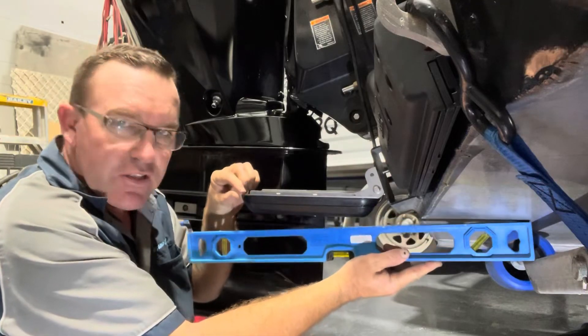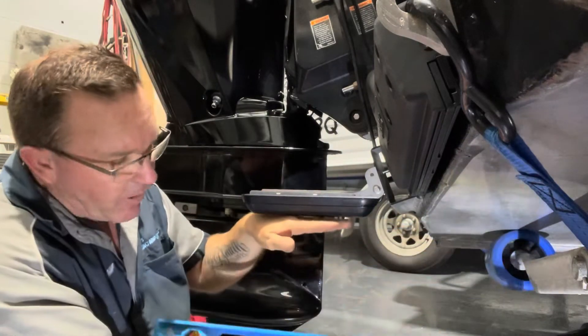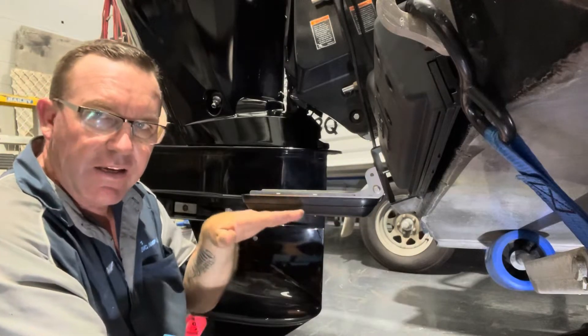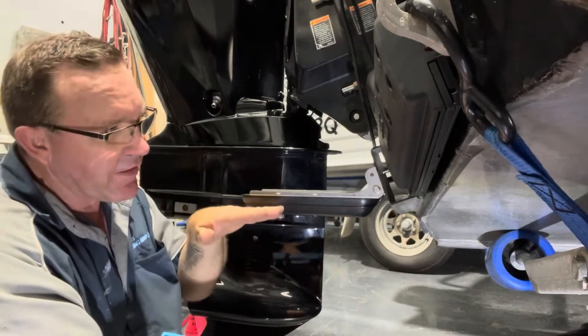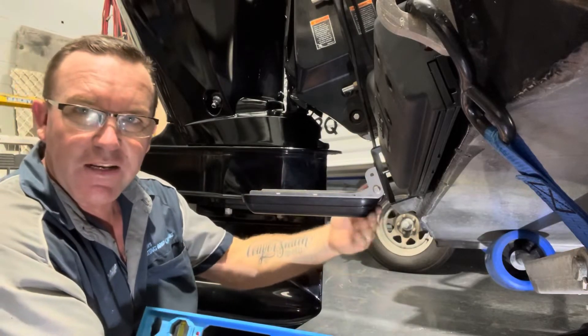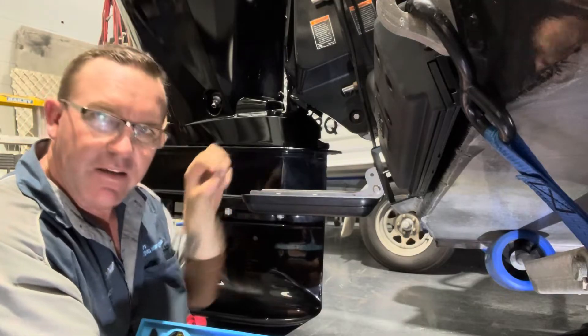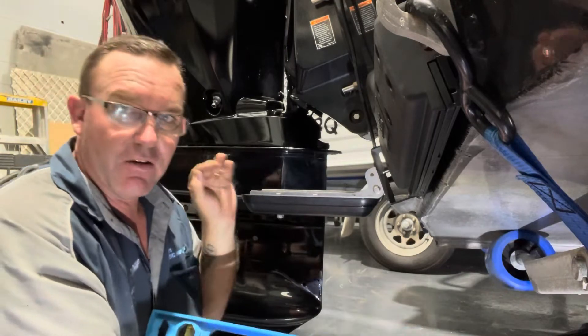Having this transducer just dropped a little bit at the rear — you might think it needs to come up because it's gone another click, but try that, because it stops that turbulence hitting the front edge and creating the air bubbles through there. Just by dropping that back another click you'll eliminate a lot of problems.